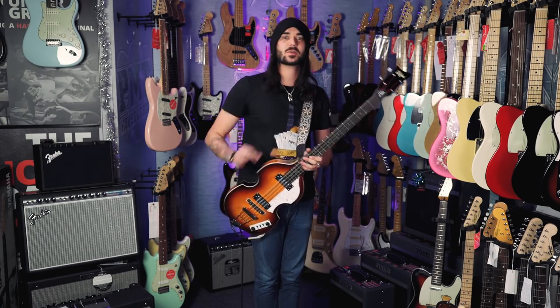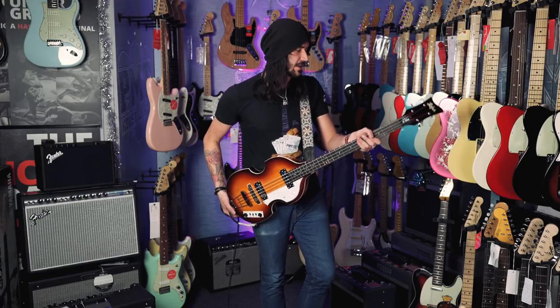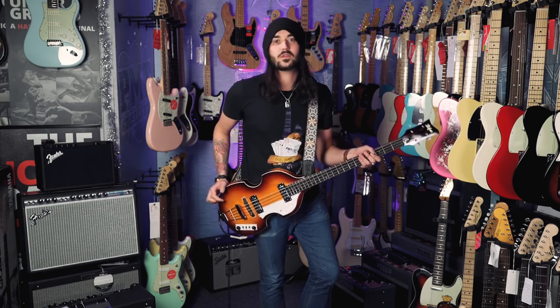This is the Ignition Series, so it's the cheapest one of the bunch. And it feels like a proper violin bass as well — it's totally hollow, which is pretty insane. We've had some five grand Hofner Basses here at PMT, and to be fair, they do feel awfully, awfully similar. This is made overseas though, not made in Germany.